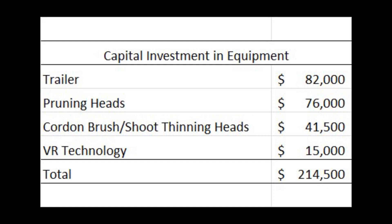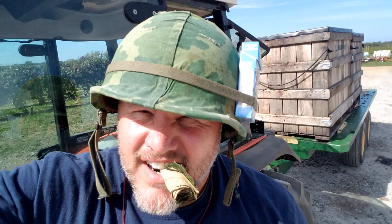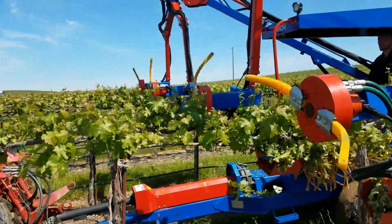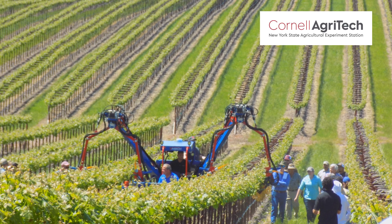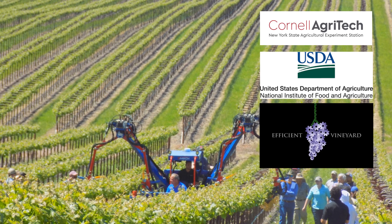If you offset the capital investment against labor savings in vineyards over 150 acres, it would take less than two years in labor savings to pay for the equipment. I am neither an economist nor a salesperson, but if you are considering moving towards mechanized vineyard management, I think these numbers start you in the right direction. Thanks for watching. This has been Terry Bates from Cornell Agritech, Cornell Lake Erie Research and Extension Laboratory, and the SCRI Efficient Vineyard Project.